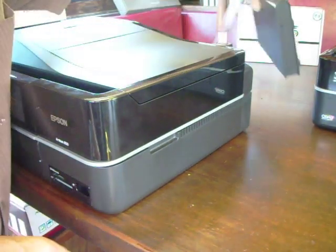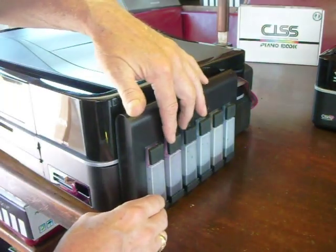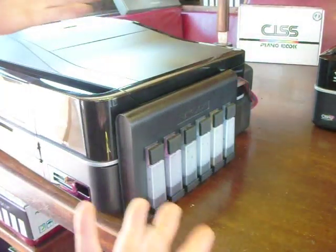Now take your piano book, put it next to the printer, take these caps off and put your clear caps on, and then you're ready to go.